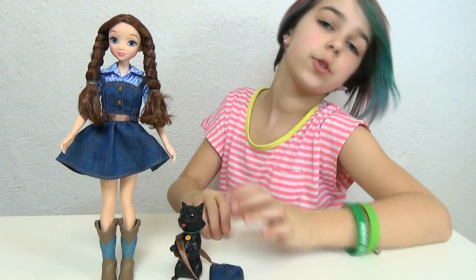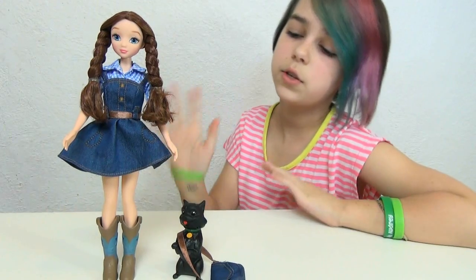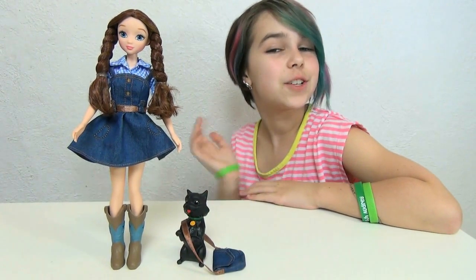But I think that's pretty much it for this review. This is a really cool doll, you guys. If you are a fan of the Wizard of Oz, you should definitely get this set because it is so cool. This doll is just awesome and Toto's just adorable, of course. Thank you guys for watching and bye-bye!